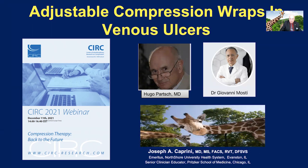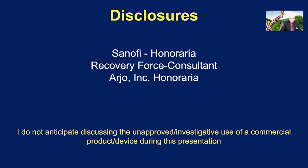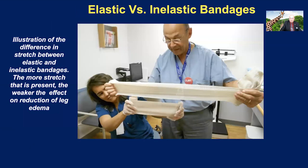And let us not forget the giraffe. These are my disclosures. We know that short stretch compression and long stretch compression are important modalities, and unfortunately, too many people around the world are using elastic compression for various purposes, including in wounds, and that I think is a mistake in many instances.